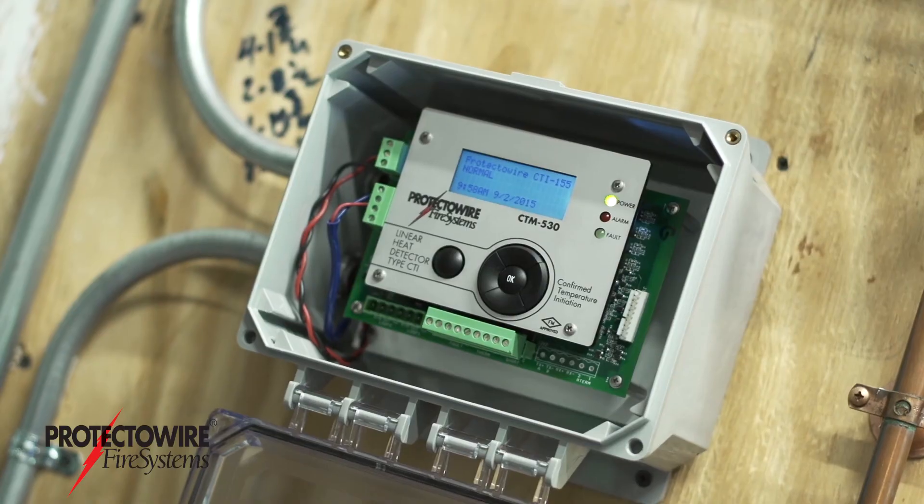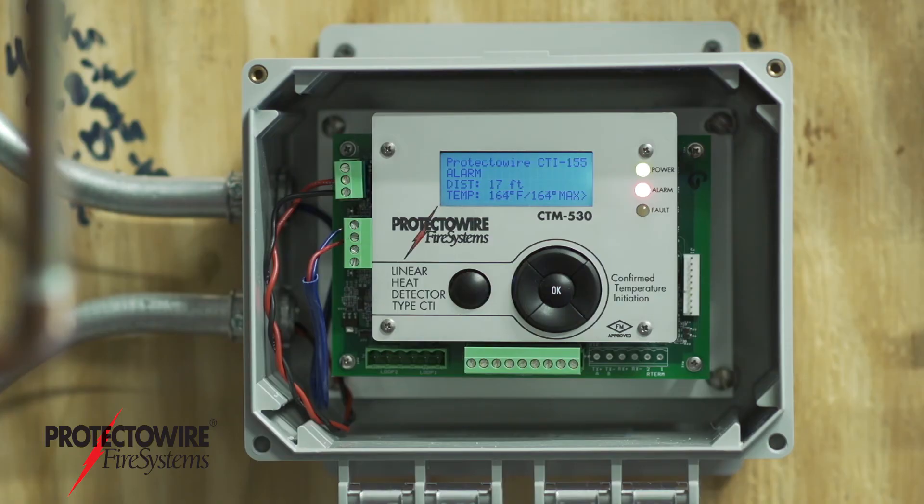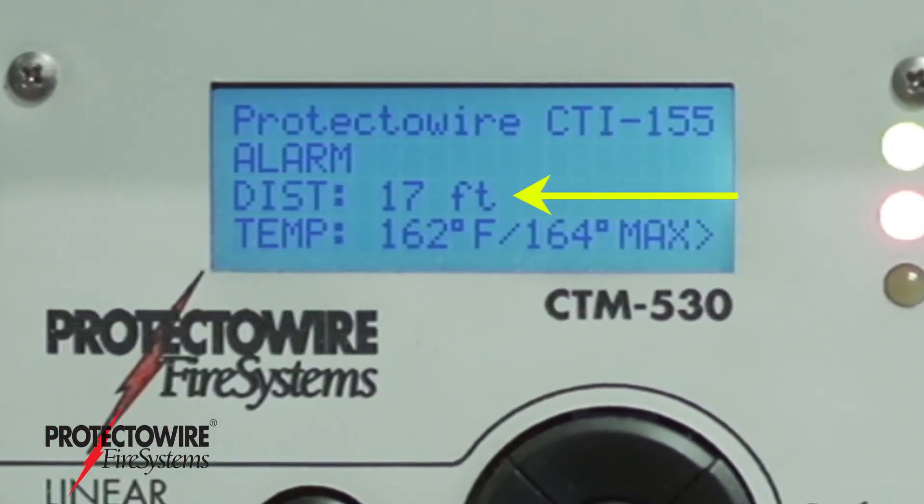The CTI series control module will automatically display the linear heat detector status and identify the location of a heat condition or mechanical damage.